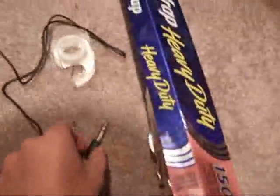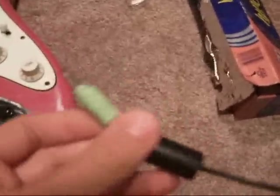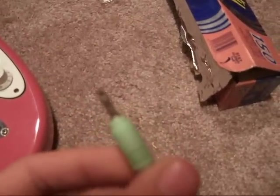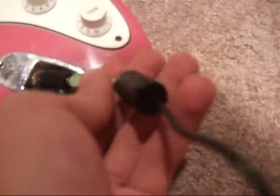First you need to take the jack adapter and plug it into your guitar. And then you have to take the wire with the stripped cord on the end — make sure any wire with that kind of head would work, like say you got old headphones or something — and just plug that right into the adapter.